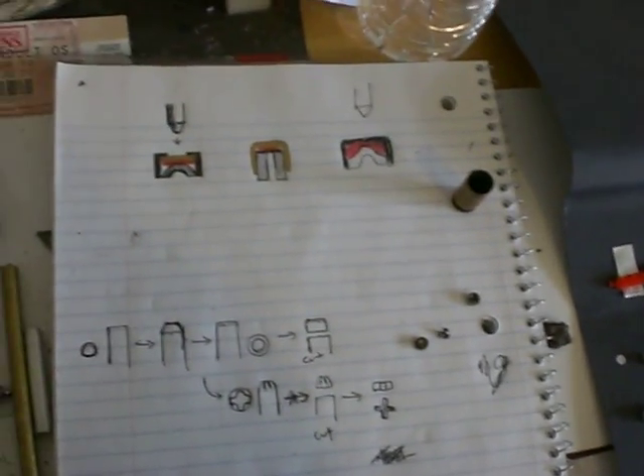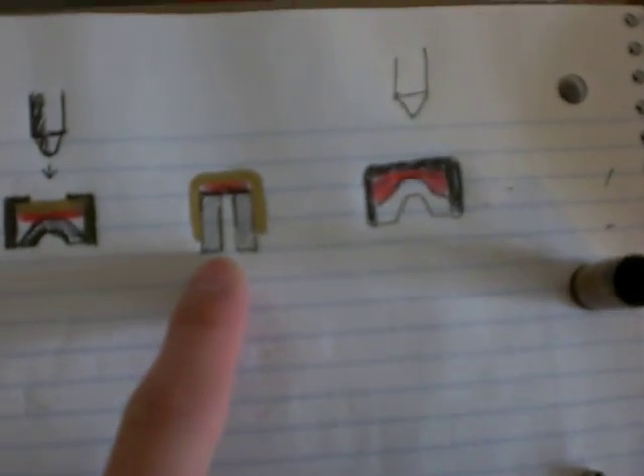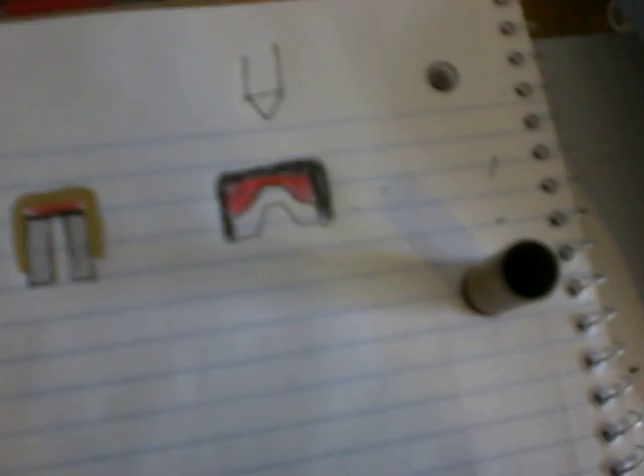The center one is like a diagram of a real primer, so you can just Google or look it up on Wikipedia to find out how real ones work, but it's really the same simple concept.